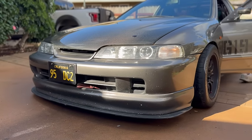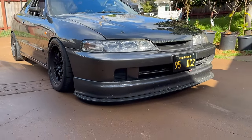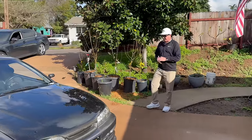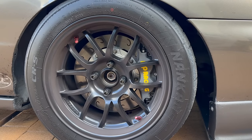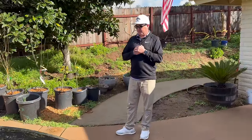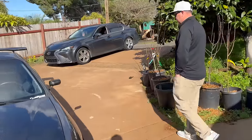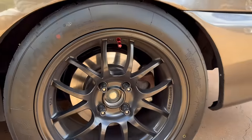It's got a JDM Type R front end conversion that me and my buddy Dicky did right in this garage. Definitely helps being able to build a car like this when you don't have to pay a lot for labor — your friends help you out. Outside you've got 949 wheels, 15 by 9 plus 35, square all around. We just went to 245 tires up front and 225 in the back — a stagger setup now. Only had one track day on that. AP Racing and ASR big brake kit up front, and RSX base rear calipers — about the same size as a Type R without going five-lug.